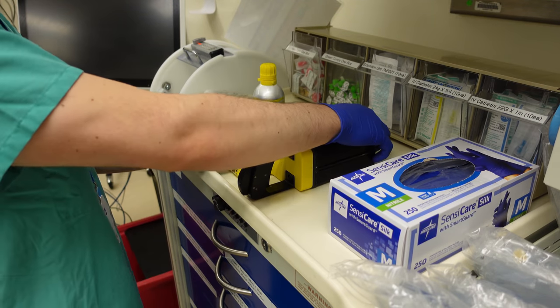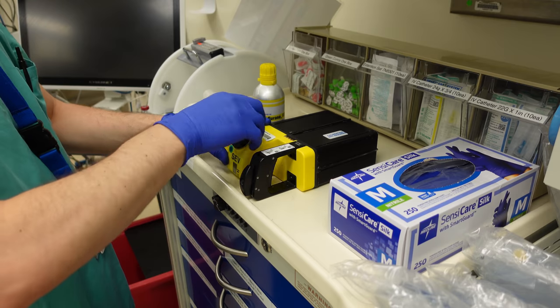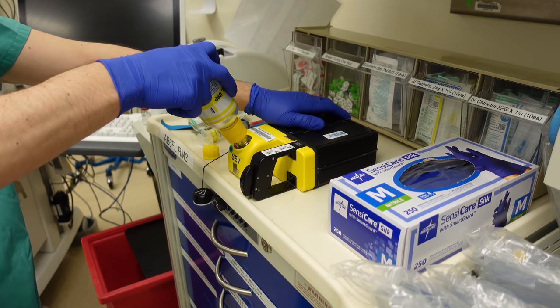The last part of my drug setup is topping off my volatile gas cartridge. Pediatric patients can go through a lot of volatile gas, so it's important to make sure this is ready to go.